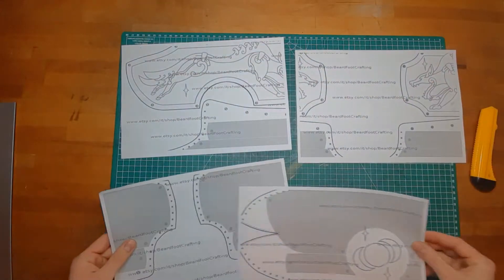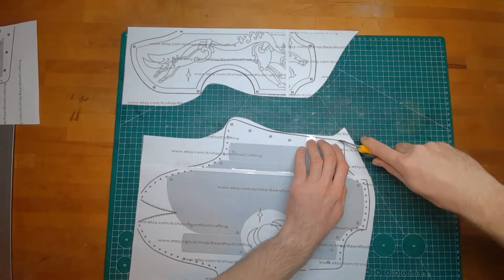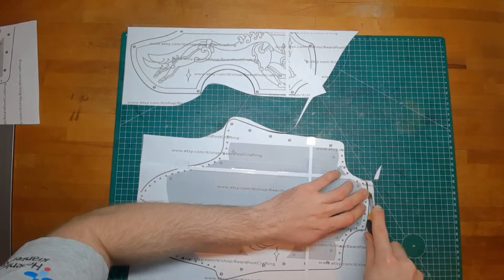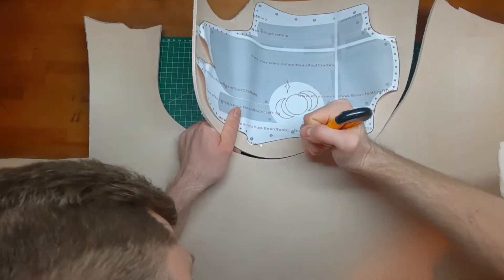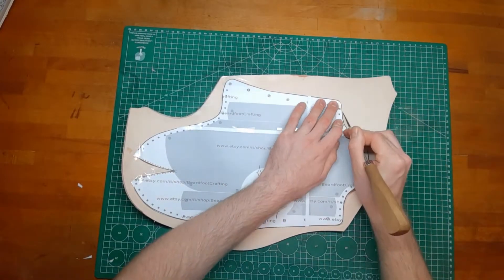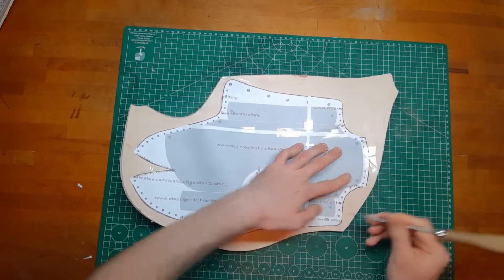Print out your pattern in the size that is fitting for you. Definitely make a paper model first to make sure it's the correct size before you invest your leather. Cut out your leather in more manageable pieces and then you can start tracing all the edge lines on the leather and start cutting it out in detail.